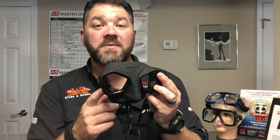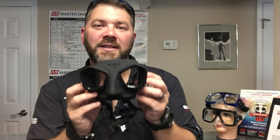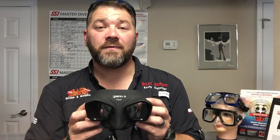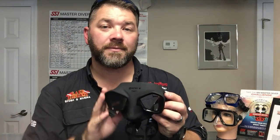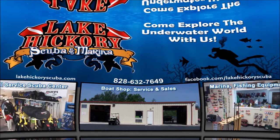If you have any questions on this mask, please put them down in the comment section below. If you like diving with a mask like this, hit that like button and definitely share the video as well. Make sure you follow us on Instagram and Twitter, like us on Facebook, pin us on Pinterest, and subscribe to us here on YouTube.